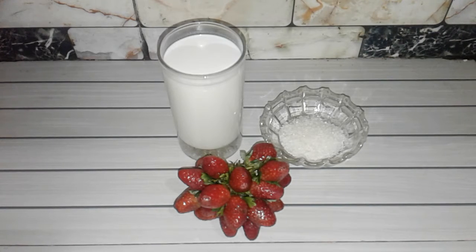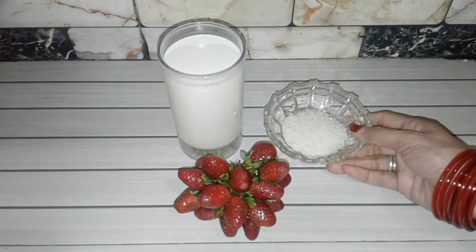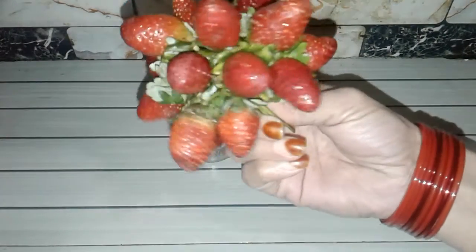Today we are going to make strawberry shake. We have brought one glass of milk. And you can see this — this is a strawberry.